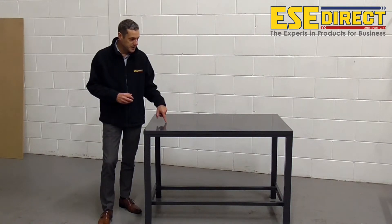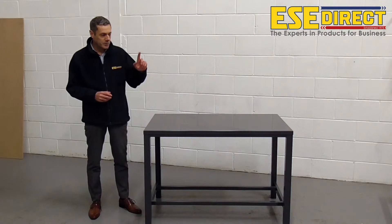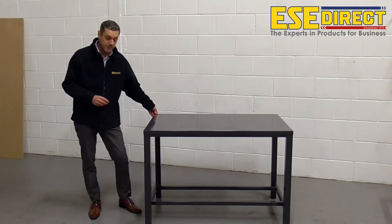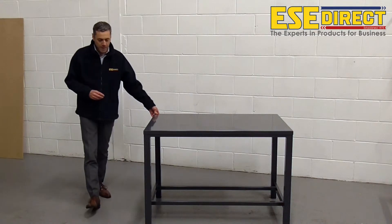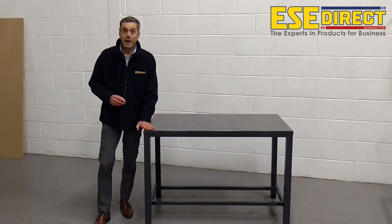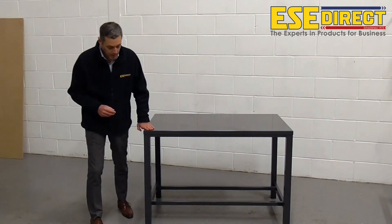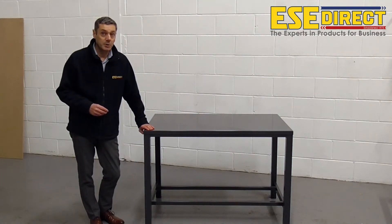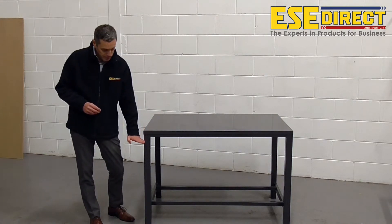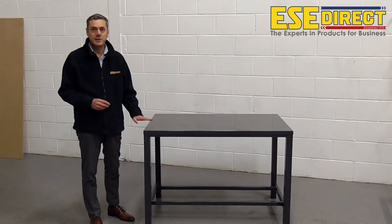The version we're looking at today is the 1200mm long by 750mm deep version. The height on this version is 840mm, but two other heights are available, which are 760mm high, a little shorter, and 920mm high.